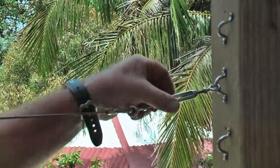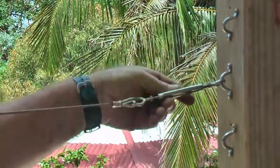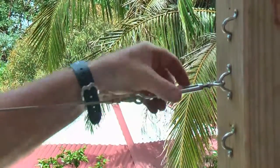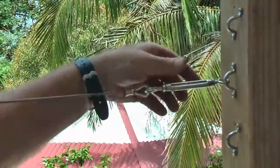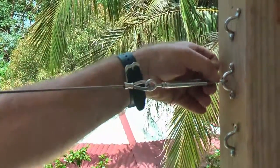To tension your wire run, rotate the turnbuckle until the wire becomes firm. When you have achieved sufficient tension, you will need to tighten up the lock nuts on either end. This will stop the turnbuckle from coming undone.